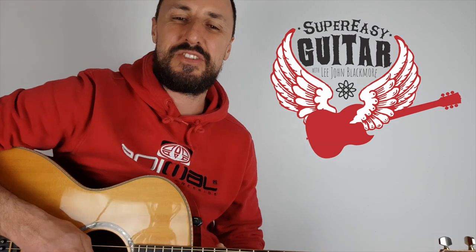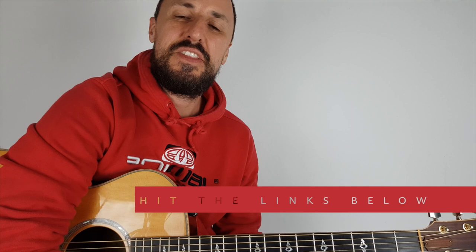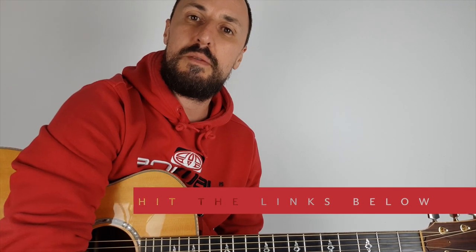Hey, what's up YouTubers? Lee John Blackmore here at Super Easy Guitar. This week we're doing Boulevard of Broken Dreams by Green Day. Let's zoom in and get straight into it.